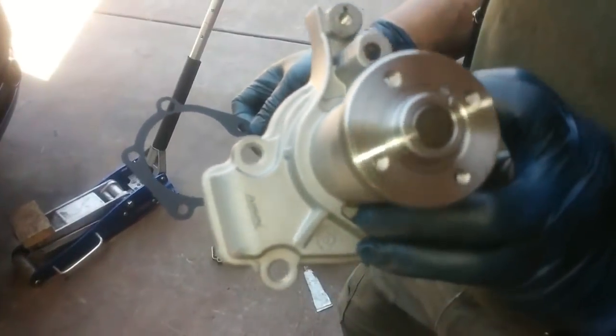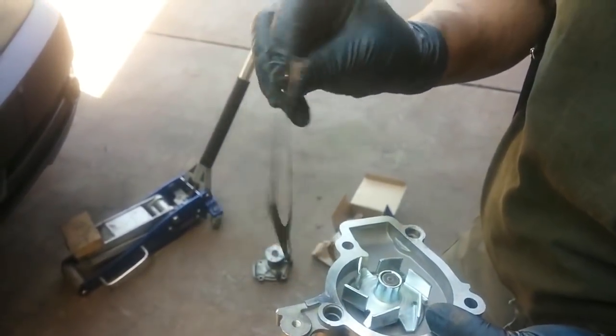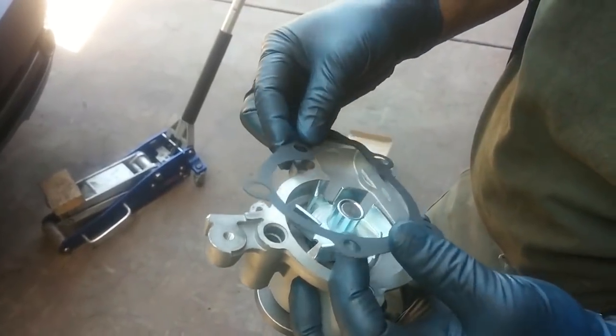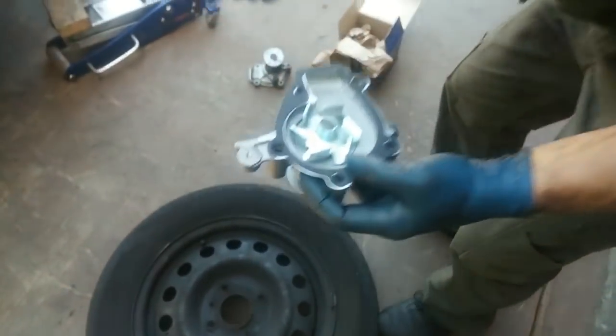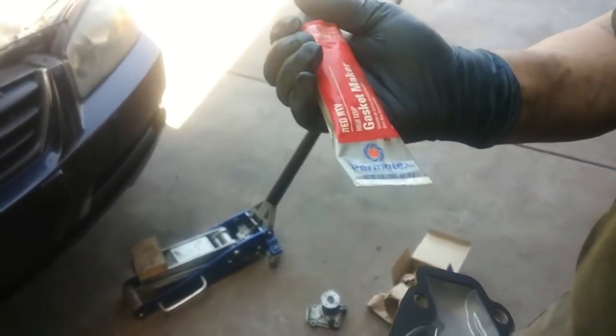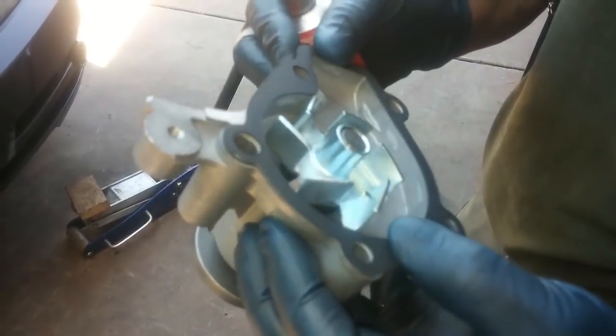This is the replacement water pump, it's an Eshin, very high quality. It came with a steel gasket with a rubber coating on both sides. Apply a little bit of RTV to hold the gasket in place while I mount this back on.